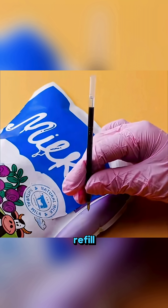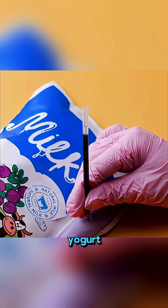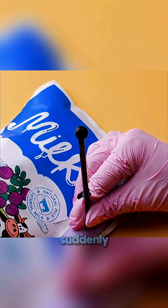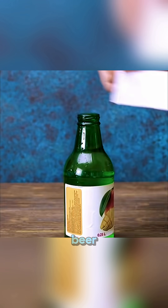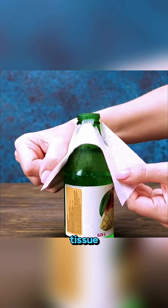Push a pen refill into the little air pocket on a yogurt pouch and press it — the ink suddenly shoots out! That's how air pressure moves liquids!